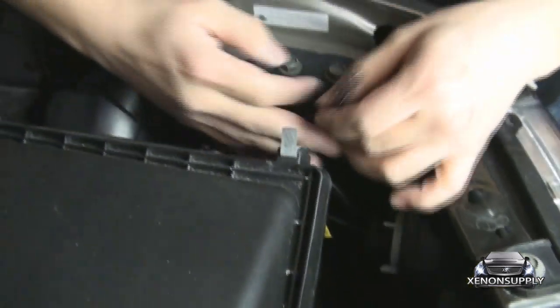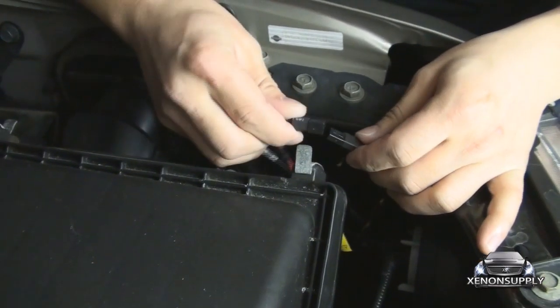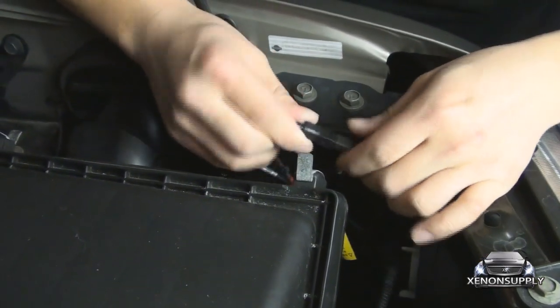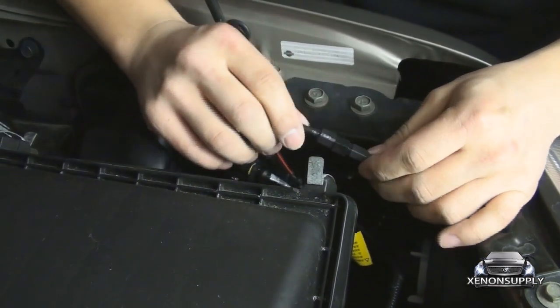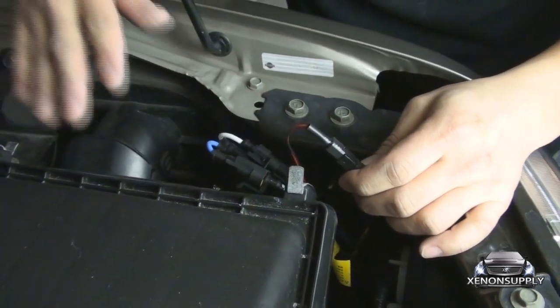The last set of connections is the bi-xenon signal wire. Just line it up and make sure it clicks into place. You may want to electrical tape this connection just to make sure it's secure. The driver's side is all set.